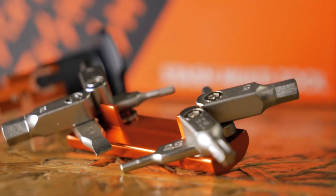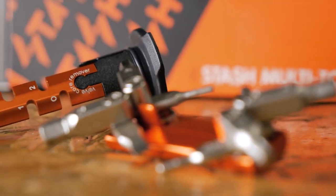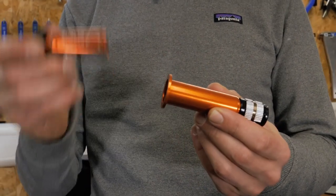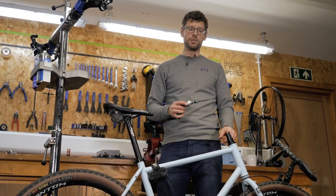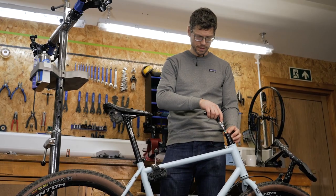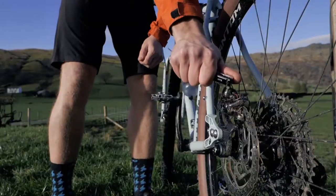The Granite Stash RCX Stealth Mini Tool is a must-have for every cyclist who wants to be prepared for any road emergency. This tiny repair kit stores in the handlebars of your bike and is easily accessible when you need it. Installation takes just a few minutes, and you get eight different tools for the most common tasks. The kit includes six different hex bits, Phillips and flathead screwdrivers, and a spoke wrench that works with different spoke nipples.